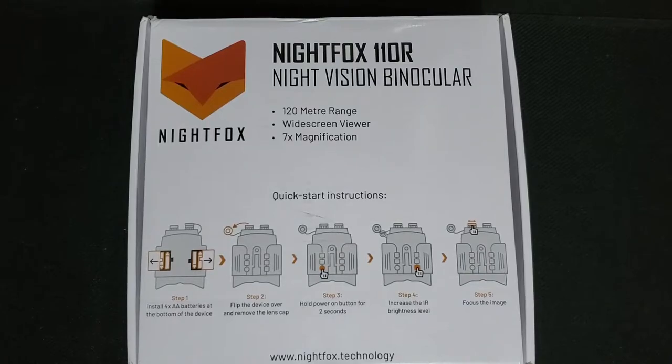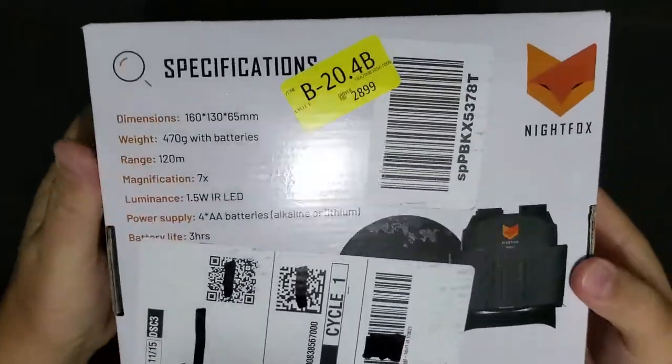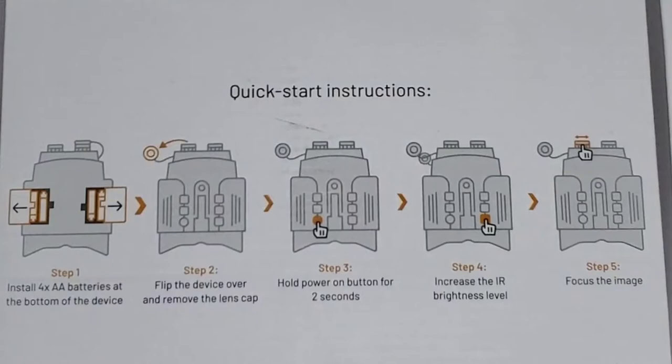It looks pretty cool. Now this is the box they shipped in just like this. The side was taped up — this is how it came in the box, sealed really well. The outside of the box has a quick setup guide which is really nice. It seems really useful because it's very clear step by step. We'll go through these steps here in a second after we open this up.